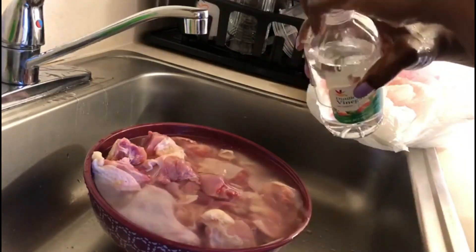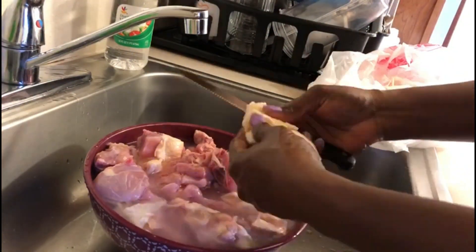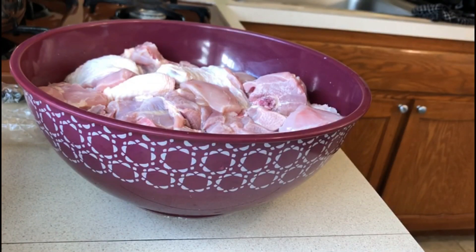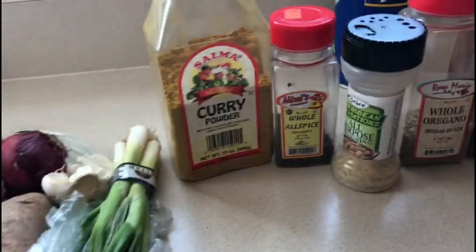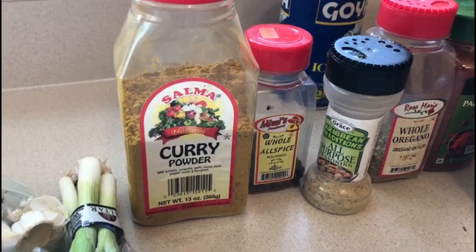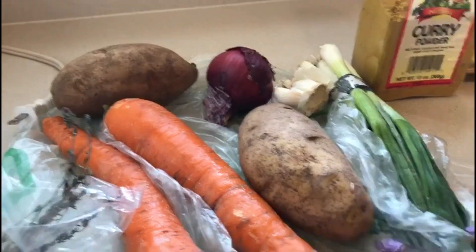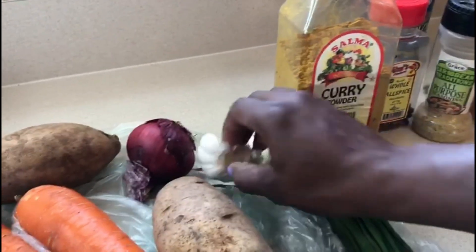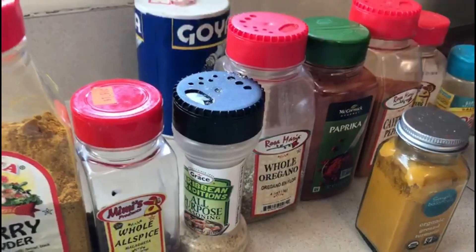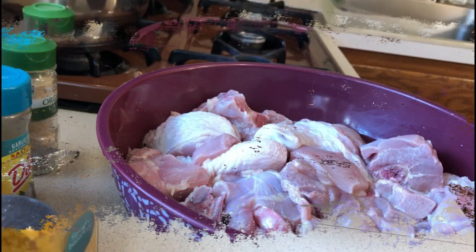So I gotta clean this chicken up. Now the chicken is clean, so we're going to season it. These are all the seasonings. Curry powder — you need at least five teaspoons for five pounds of chicken. I'm also going to put in carrots, potatoes, scallions, fresh garlic, onions, fresh thyme, and tomato seeds.